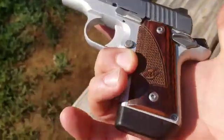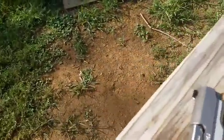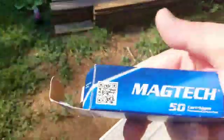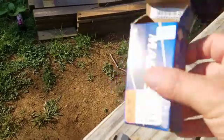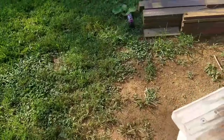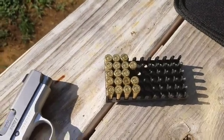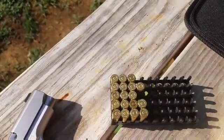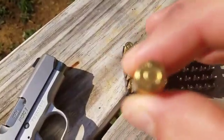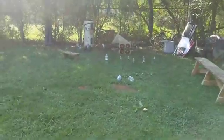Now we're going to get into the hollow points. Let's try eight hollow points through it and see how we do. The hollow points are going to be the Winchester 115-grain semi-jacketed hollow point. So I'm going to load up eight of them next, then we're going to have fun on those bottles.